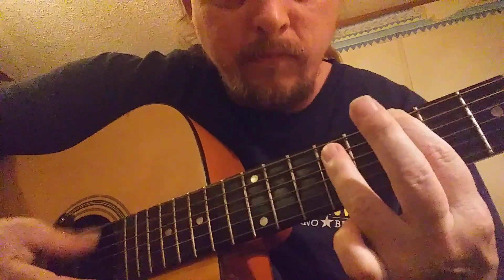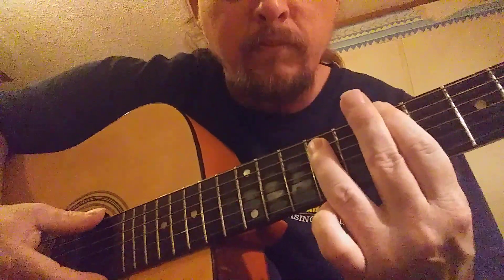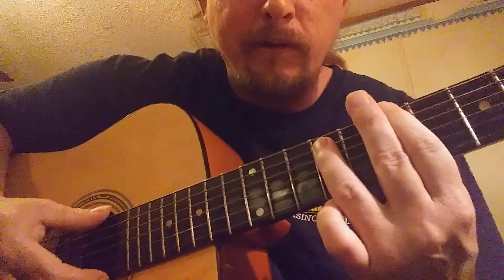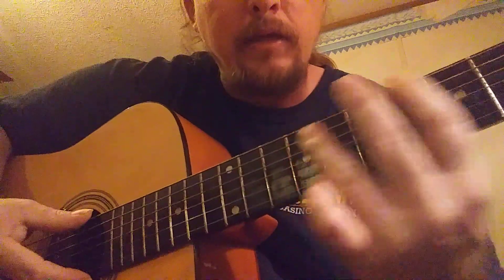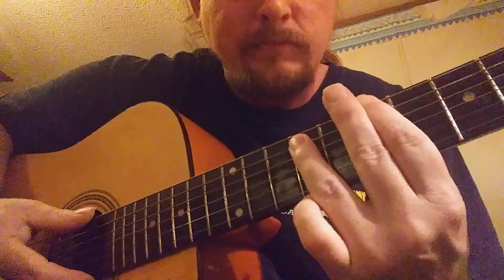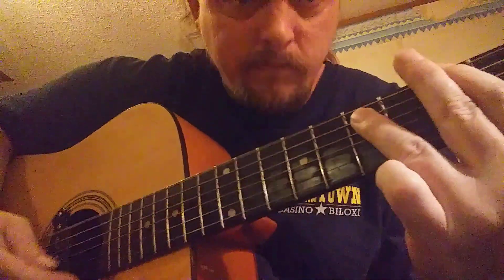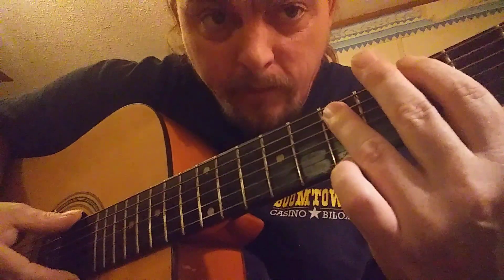All you're gonna do — hit it open, back closed again, one click right there. Then you're gonna hit it again, and then hit it again on the slide up. Then you're gonna play it back down.